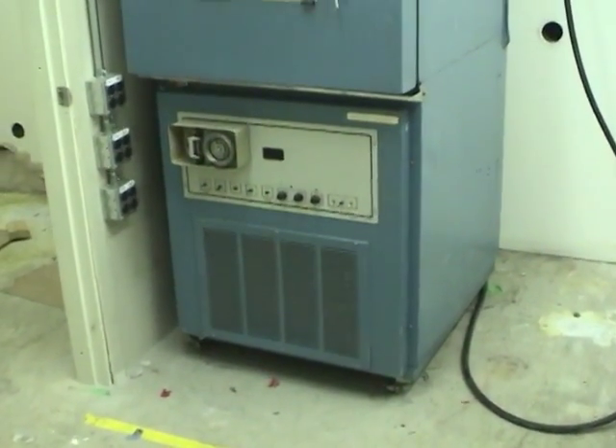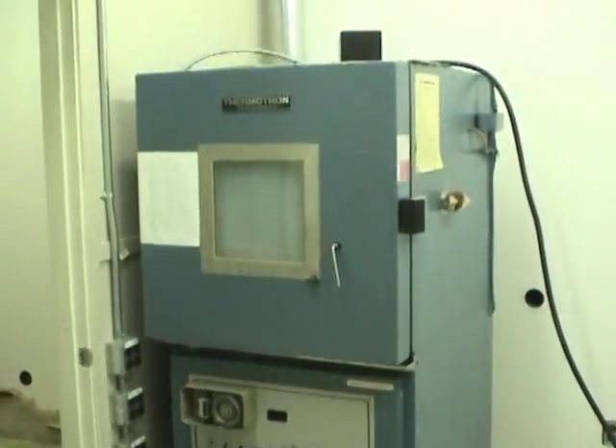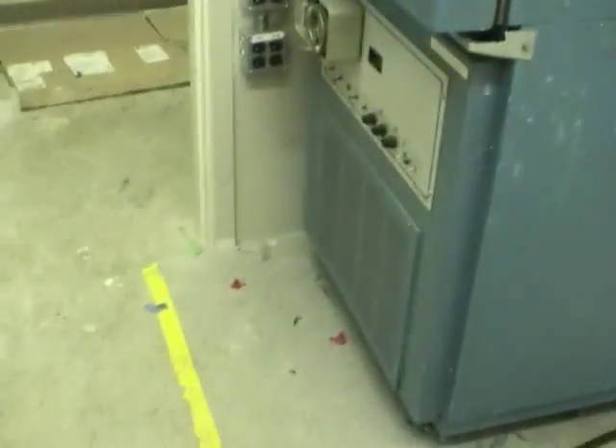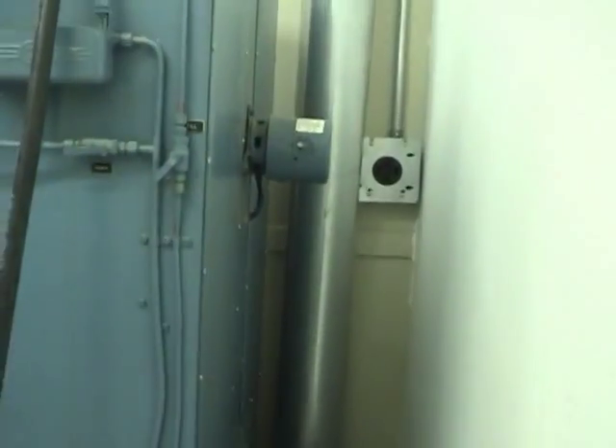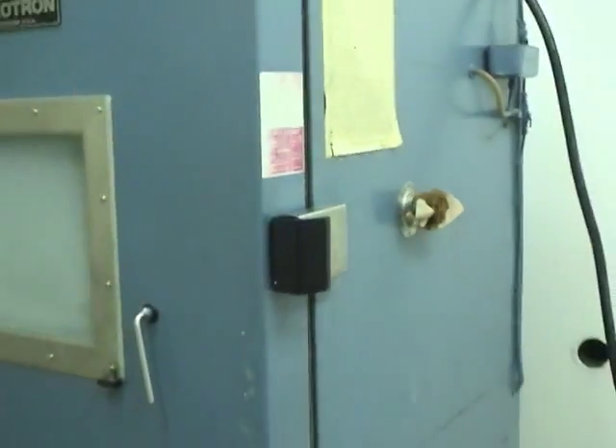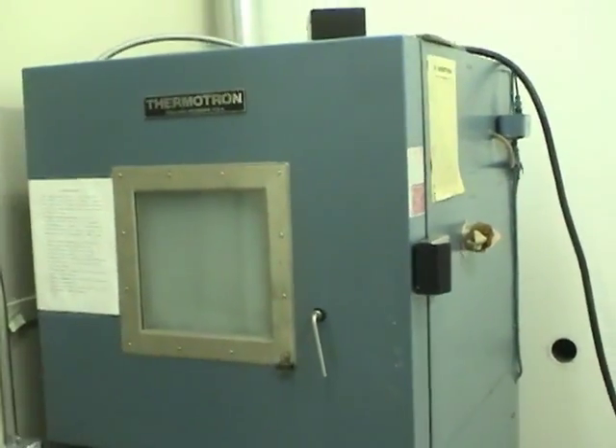I've been given the go-ahead to scrap this old Thermotron thermal chamber. This is basically a combination oven and refrigerator or freezer. I think this one's rated to go from minus 70 degrees Celsius up to 200 degrees. Decent size space inside. You can see the refrigeration coils back there. There's some temperature and humidity sensors, and I believe this also has humidity control.